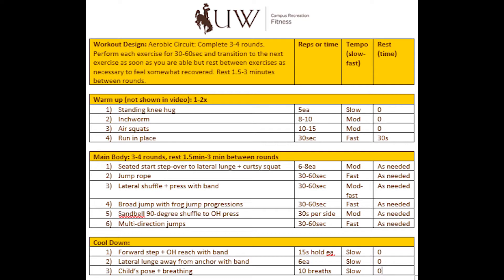Number two involves a jump rope — if you don't have a jump rope, just pretend. Number three involves a band; if you don't have a band, I'll give you some options when we get there. Number five uses a sandbell — you can use pretty much any loading device like a medicine ball or even a dumbbell. I'll talk about that as I get there, and then I walk you through a cool-down for the last three exercises. If you need to pause the screen and take notes or refer back as we go, this is a good description of what we're going to be doing. You'll notice the columns have reps or time, my pace guideline, and what kind of rest you need.